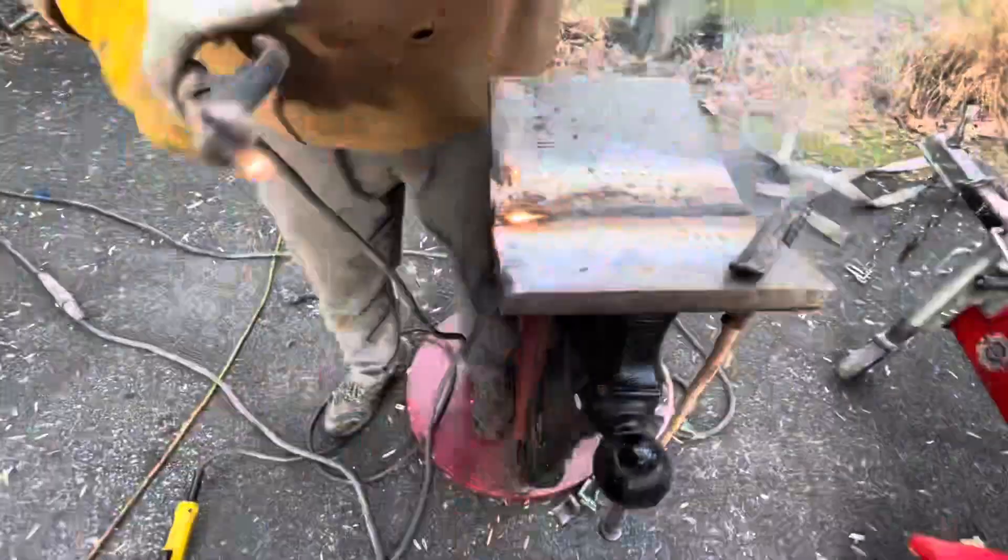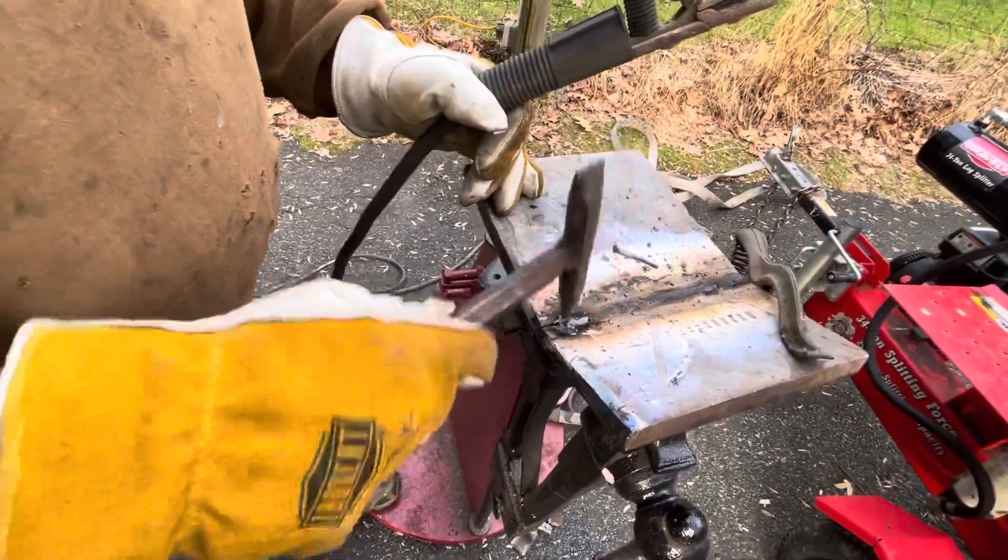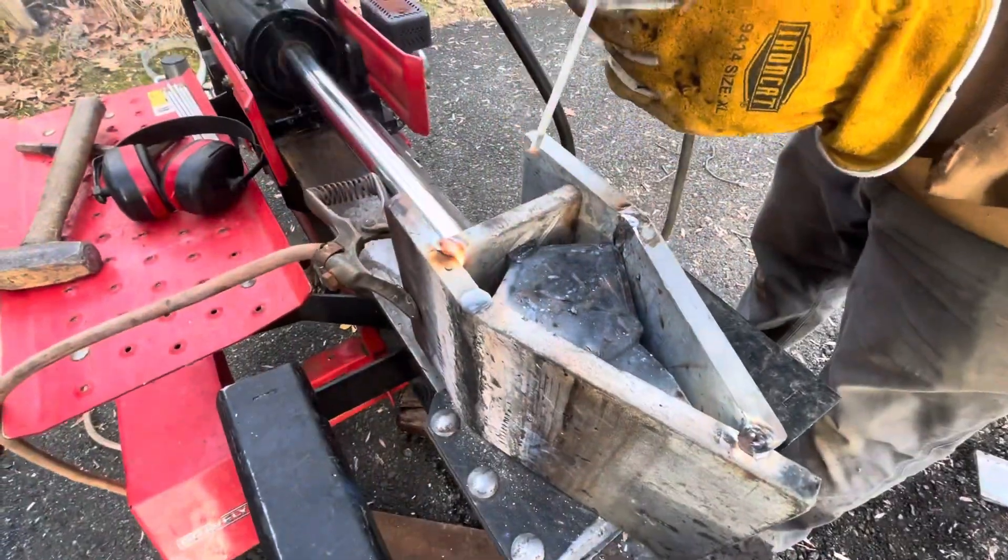Next we're closing the kerf that I cut with the chop saw through both sides now that they're bent. We're going to be using 70-18 rods for this, which are the same rods we're using for the entire build. Next step is to just put a tack in either side of this plate in the back to make sure that everything is where we want it to be.